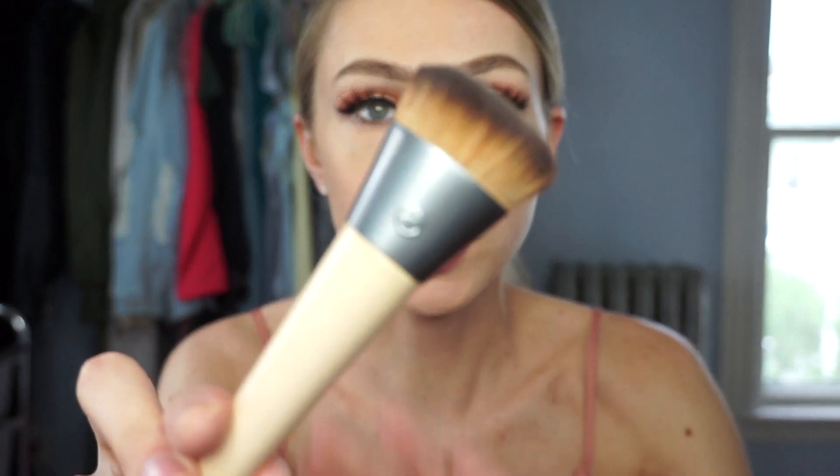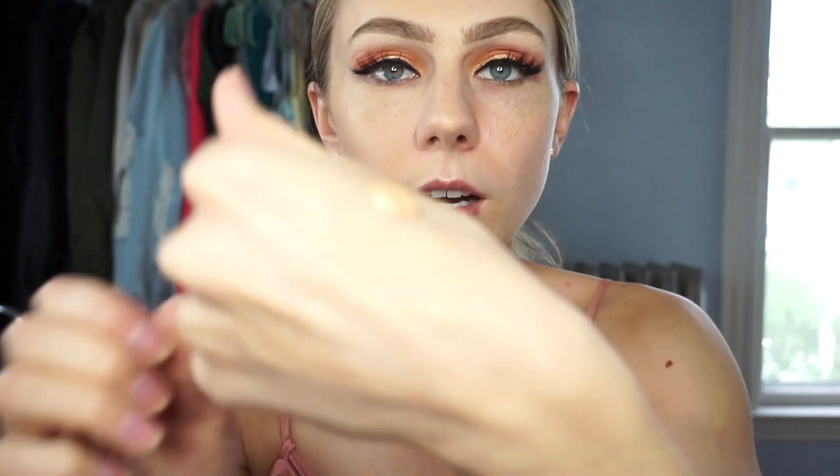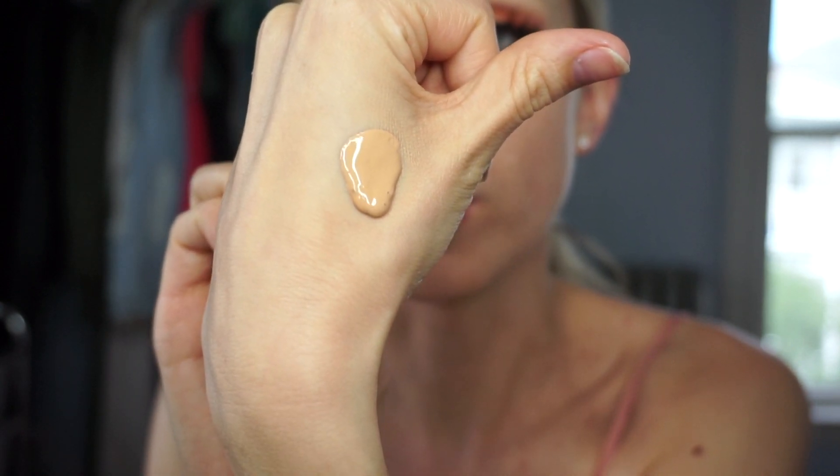That is what it looks like up close with the Beauty Blender. I think it is on the matte side, but it definitely has a natural look to it too because it does look a little dewy in some areas. That might also be because I applied the Farsali serum beforehand, but I like the finish of it. It looks good. Now I'm going to use my favorite foundation brush — it's by EcoTools, the Wonder Cover Complexion Brush. When you take the foundation out of the bottle, it's a little bit runny — very liquidy.